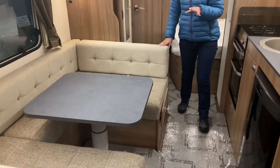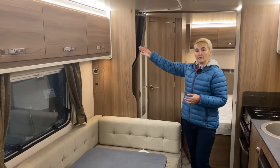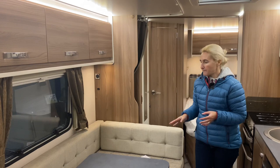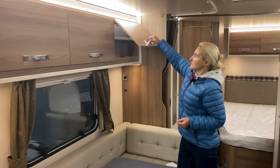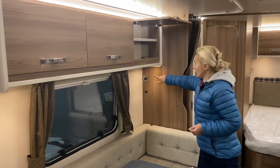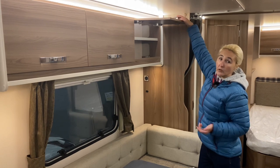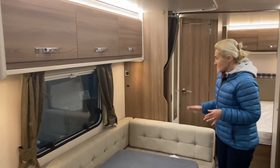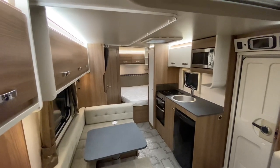Within this dinette area, for privacy, there's a curtain that comes out from here and wraps all the way around to give that degree of privacy. We've got three storage cupboards, each with a shelf, and there is one plug socket on this wall for charging things up. The dinette area on the off side is really good.